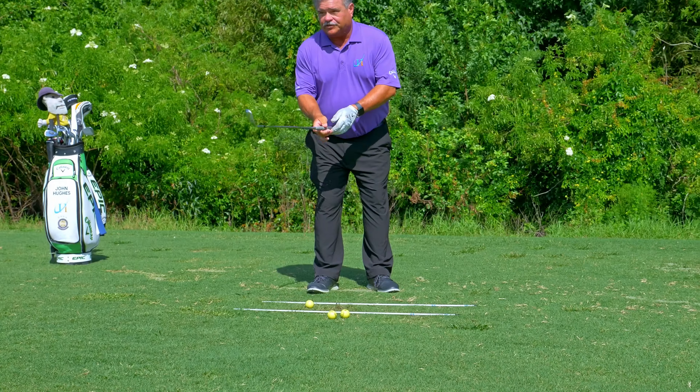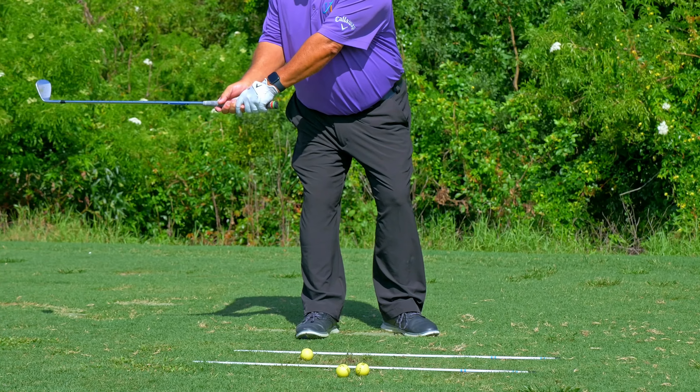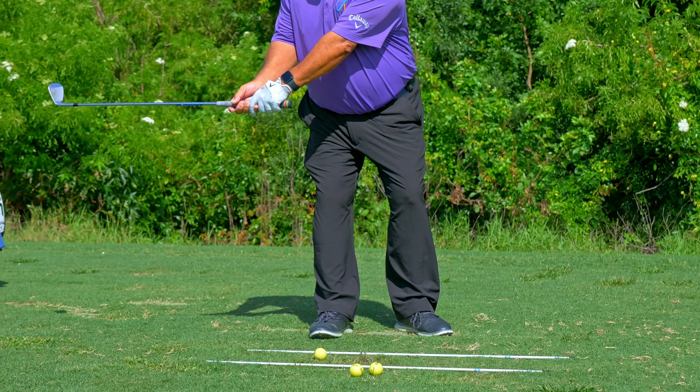As I open up my stance, I'm organically limiting how far back I can bring that club relative to where I want the ball to go. If I bring it back further, I'm going to pull it to the left. So number one, I'm limiting my backstroke — I don't have to try to do it, the setup does it.